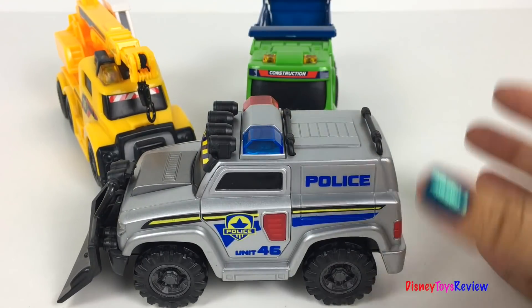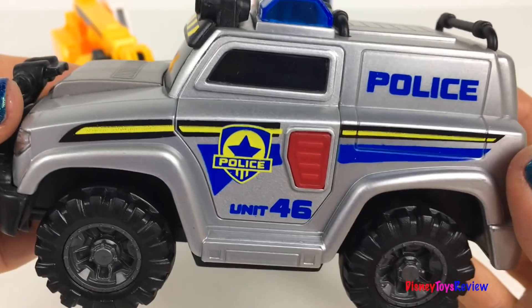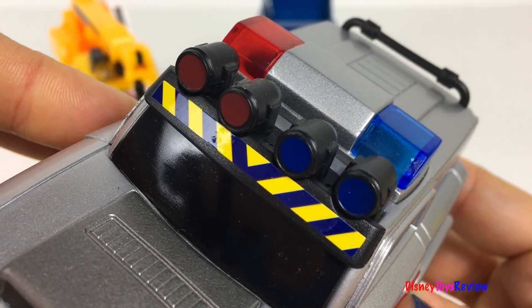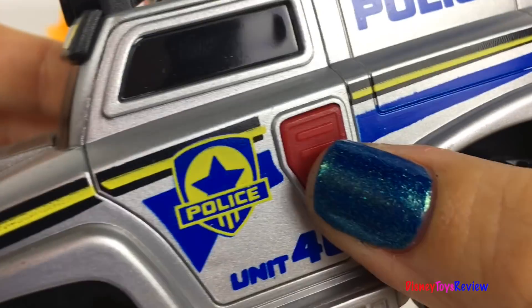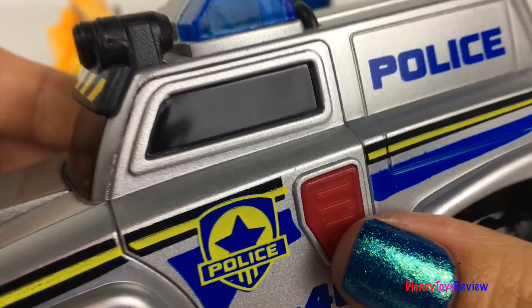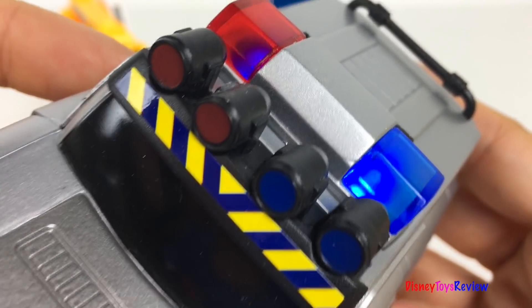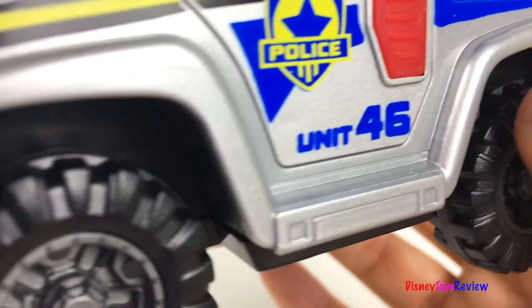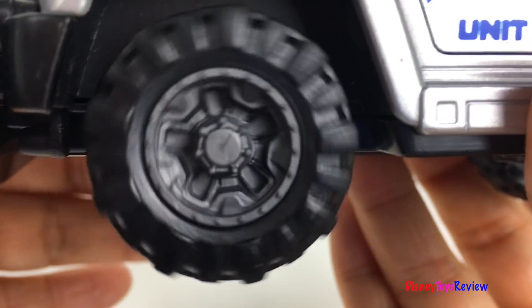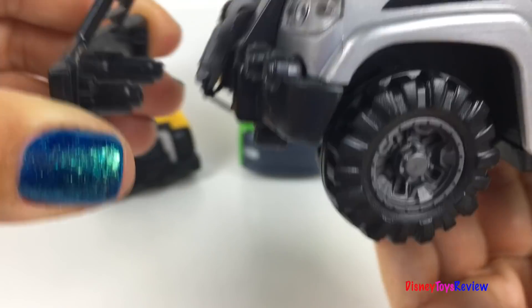Our last vehicle is this rescue vehicle. Look, it's a police truck! It has these floodlights on the front! It's unit 46! Look at these tough tread tires! It also has a plow on the front. We can remove the plow!